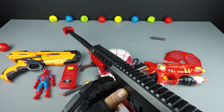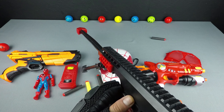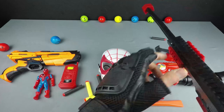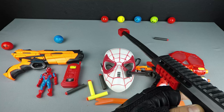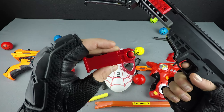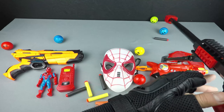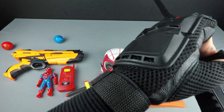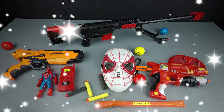Shooting the blue ball — yeah! Shooting the green ball — yeah! Shooting the red ball — yeah! Shooting the blue ball — yeah! Shooting the yellow ball — yeah! Shooting the red ball — yuppie! Finish! Bye, goodbye boys!